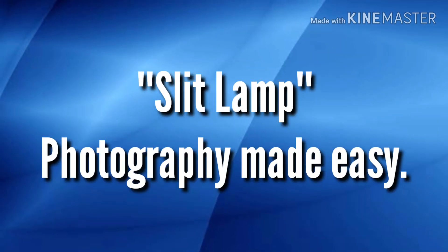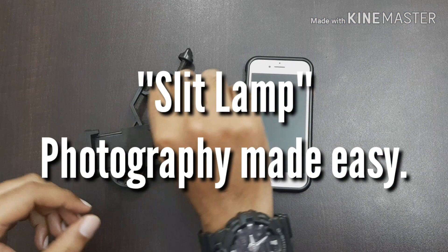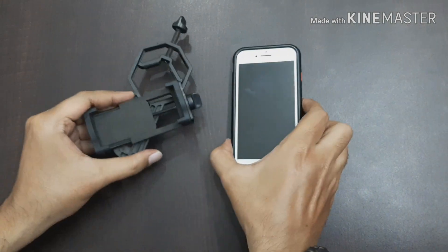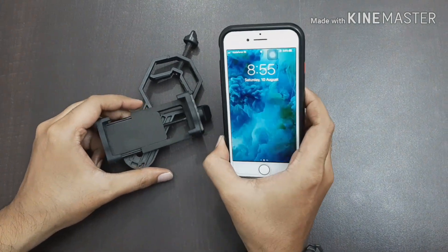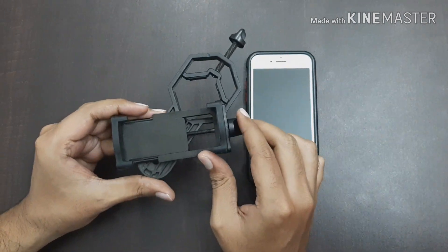Hello everyone. Today we'll be discussing how slit lamp photography can be made really easy. All you need is a smartphone and an adapter. This adapter is available at a very cheap price on Amazon, and you don't need any fancy expensive equipment to take slit lamp photographs.